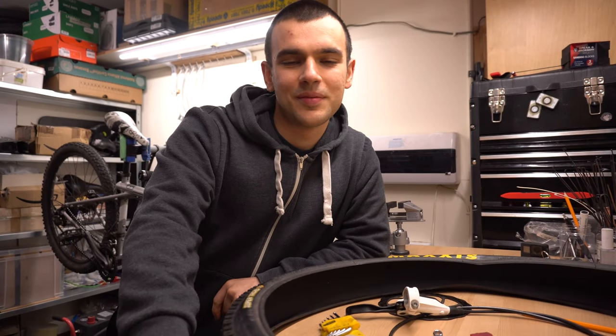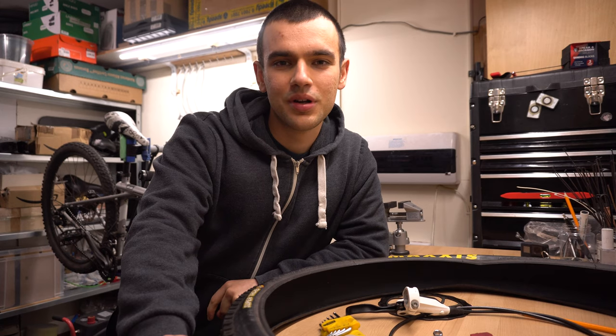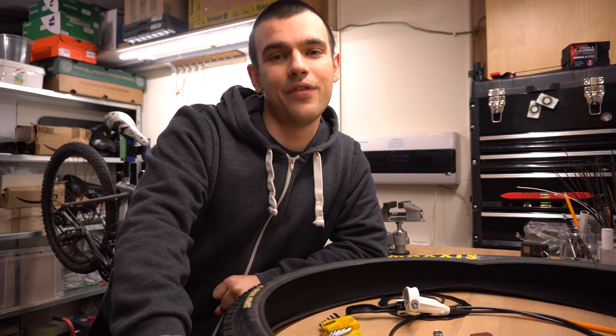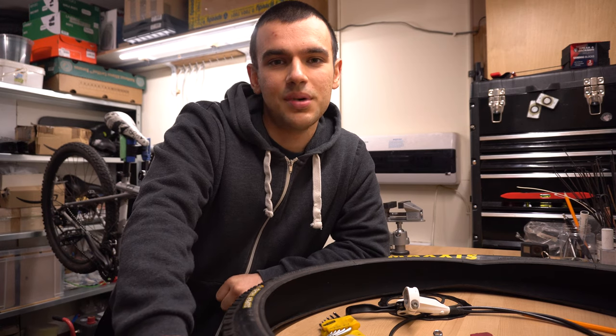Hello everyone, welcome back. In the last video I told you the story of the bike behind me and most importantly how you can have fun on the trails for under 100 bucks.